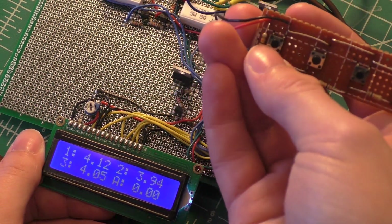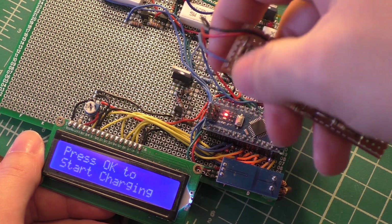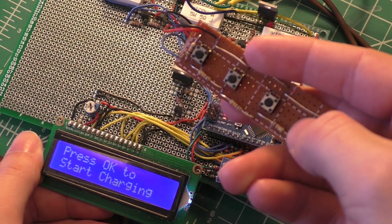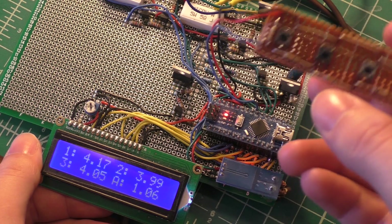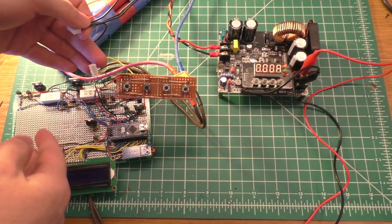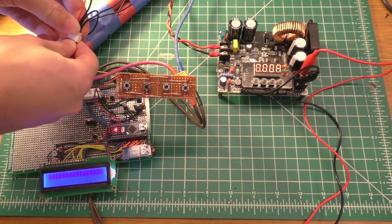I've also added a feature: if you press the far left button, you get another screen that says 'press OK to start charging.' The far right key is the OK button. If you hit that, it will enable charging and you'll see we're now putting about an amp into the battery pack. This thing is powered through the balance lead of the lithium-ion battery.